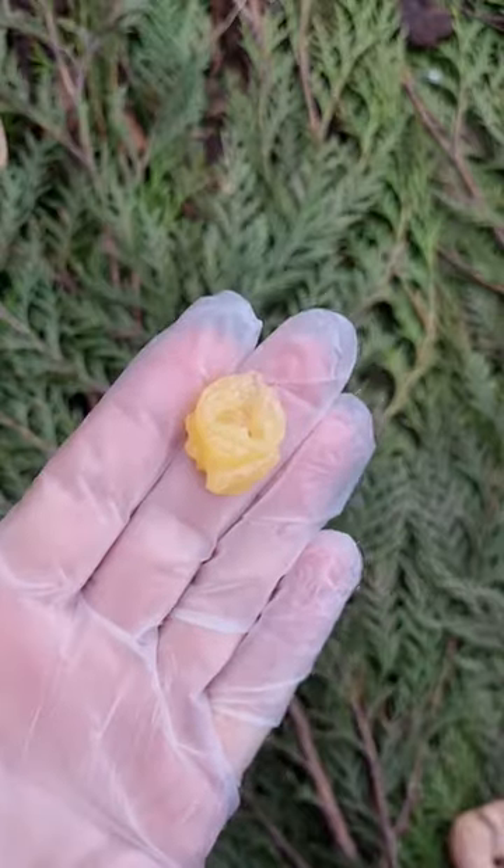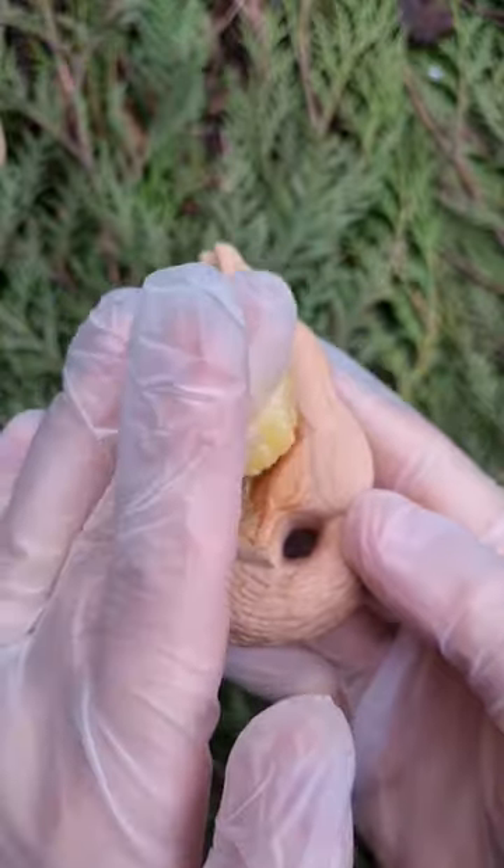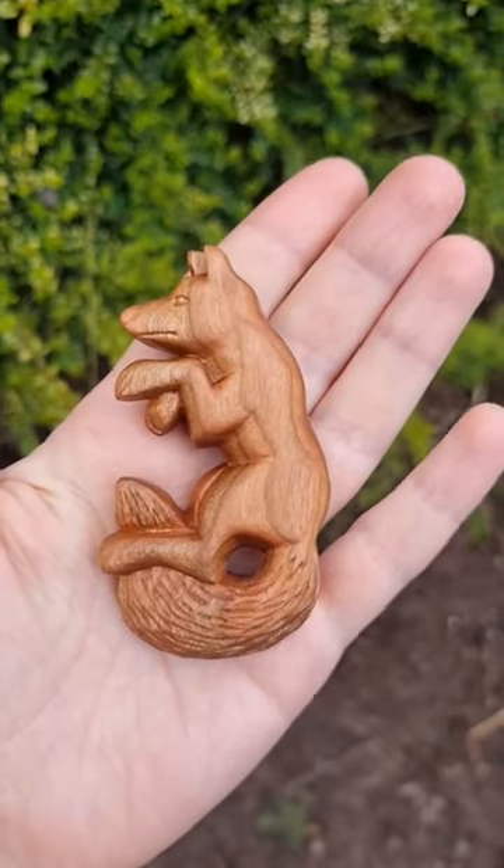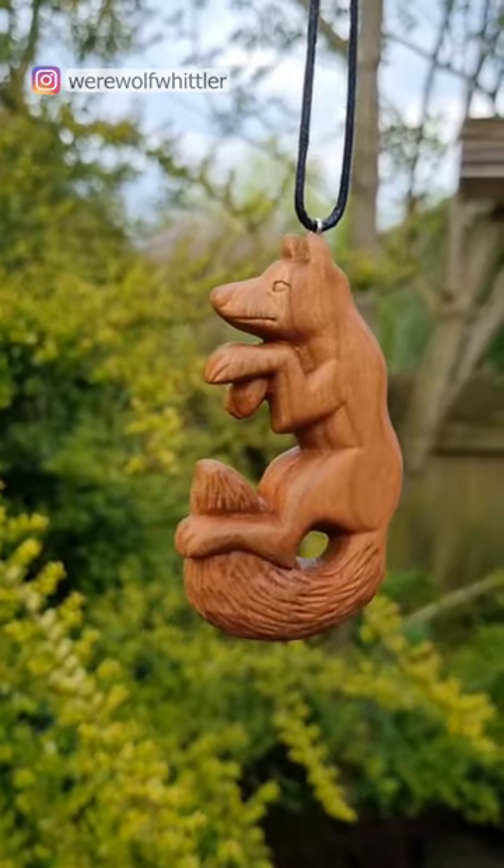The satisfying part — I take some wax and polish my piece and then wait until it gets absorbed. The color of the wood becomes saturated, I hang it on a piece of cord and it's ready.